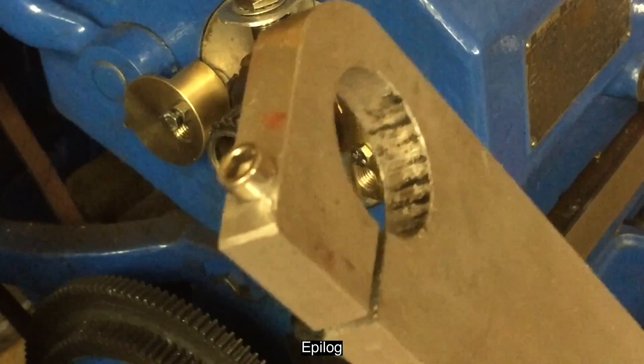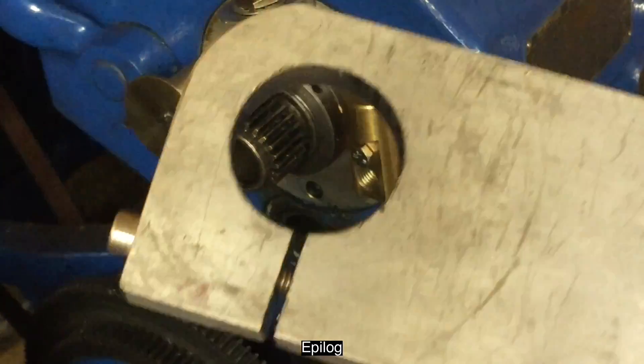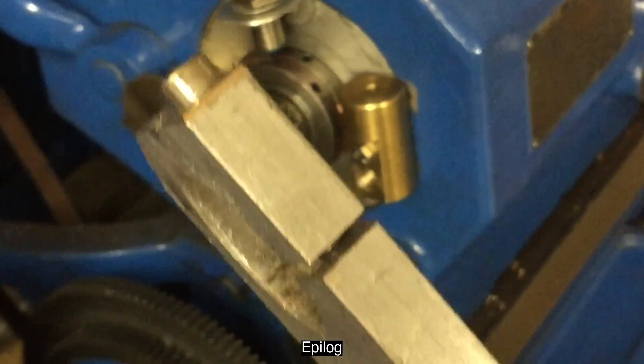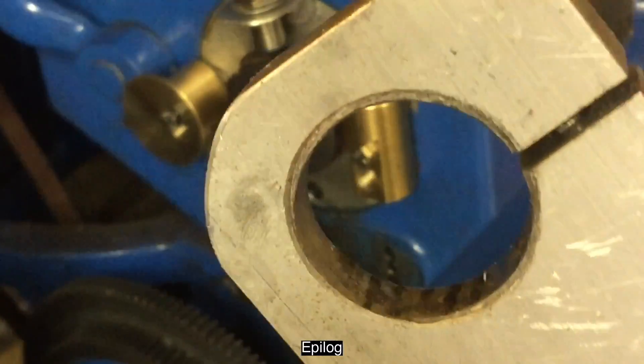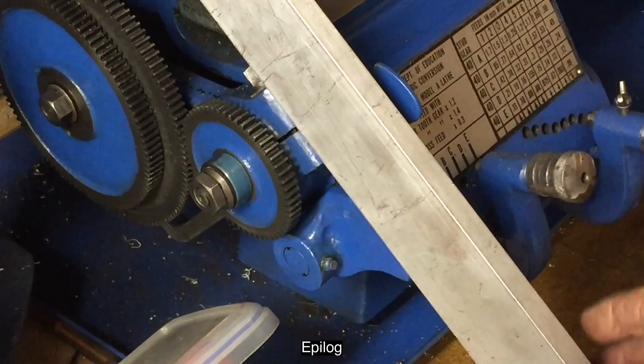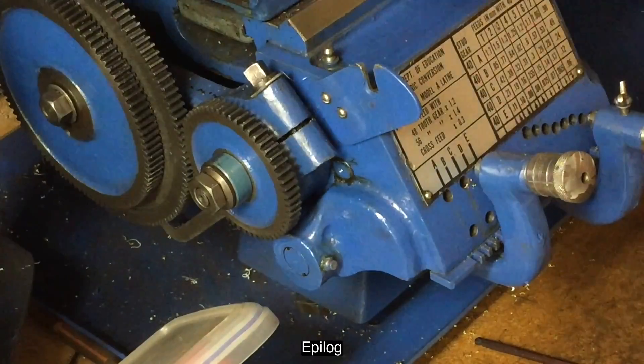Another engineer mentioned that when working with stainless steel they used milk of magnesia on the surface to prevent binding. So perhaps the answer is a piece of brown paper soaked in milk of magnesia with a little oil on the thread. And now I've got a clamp that I'll probably never use because it'll never get stuck again.